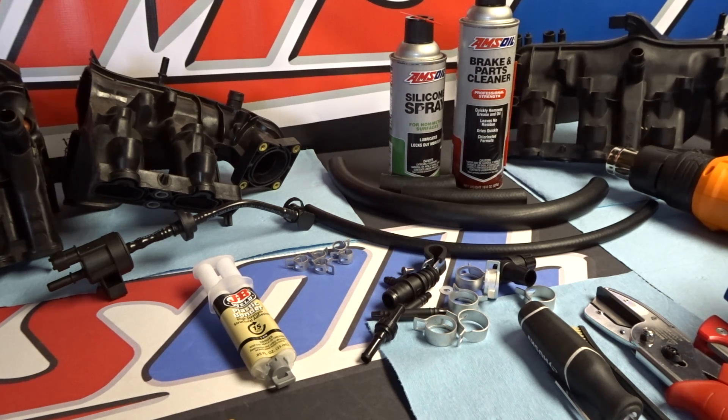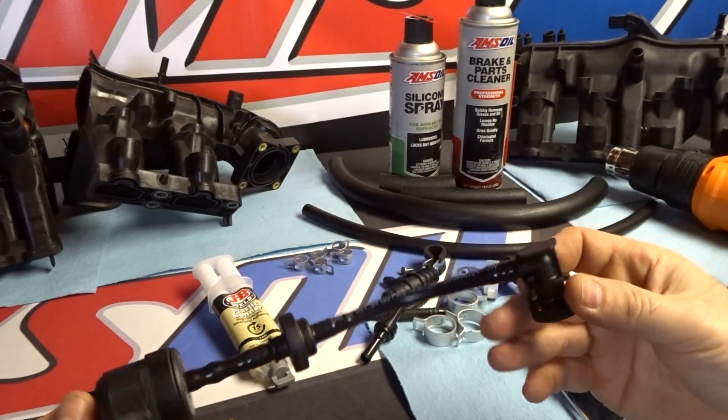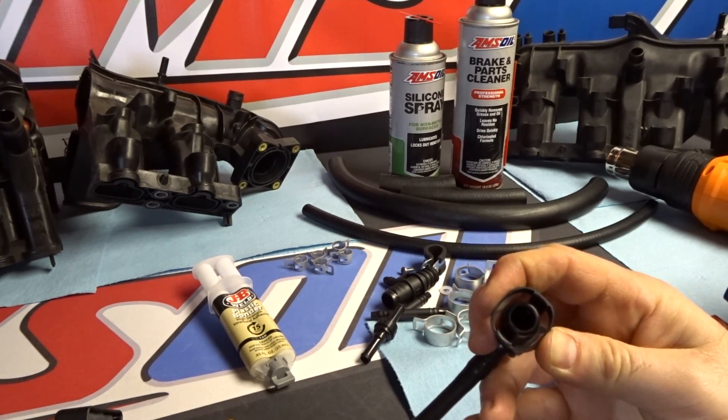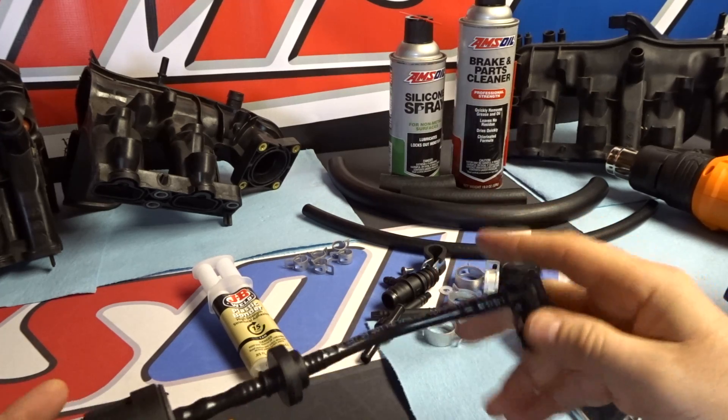The first thing you're going to need to do is remove the EVAP purge valve and the corrugated PCV line that comes off the intake manifold and goes to the turbo. For the EVAP purge valve, which is this thing right here, you basically squeeze these two clips from the side and these two fasteners loosen that way and you can take it right off.